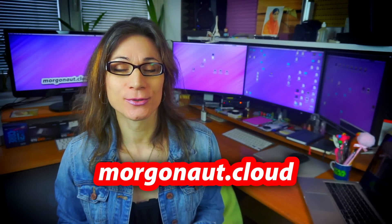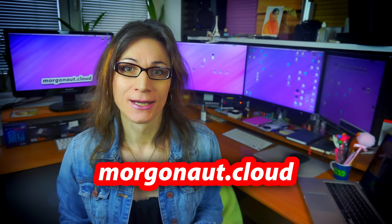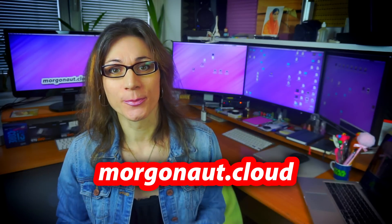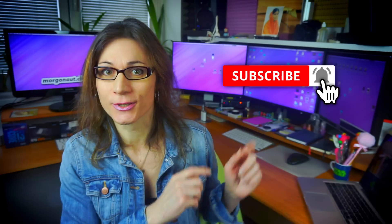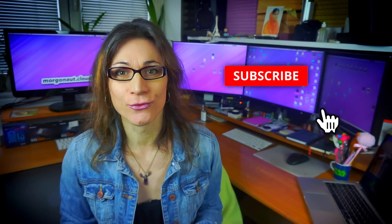I'm Teresa from morgonaut.cloud and I help people to save money on their Hackintosh build — simply to build the perfect Hackintosh without overpaying. If you are new here, please click that subscribe button and hit the bell next to it so you won't miss any of my future videos.